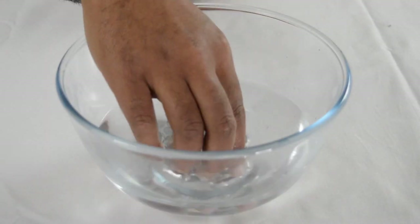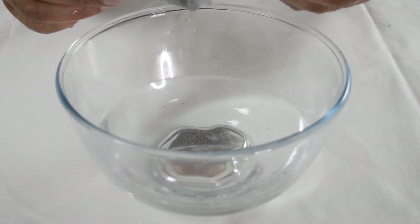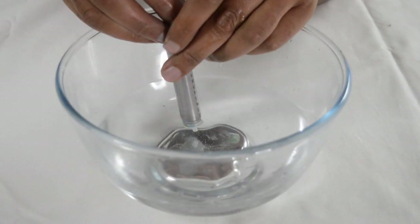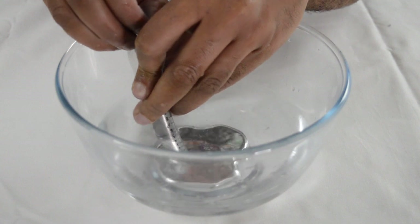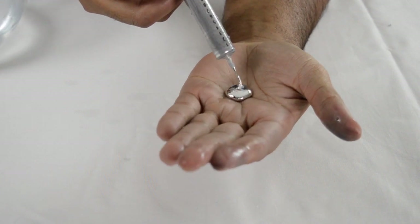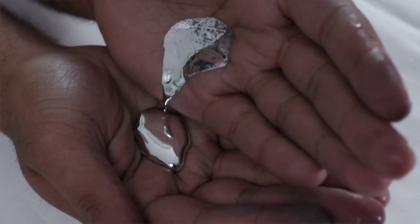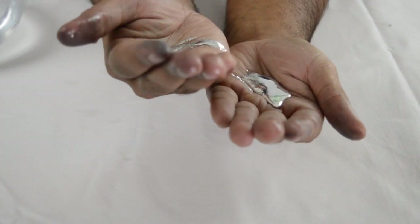If I try to grab the gallium with my fingers it doesn't work — can't get a good grip. So if I want to take the gallium out of the bowl I've got to use a syringe. I can just play with the gallium and it feels quite weird.